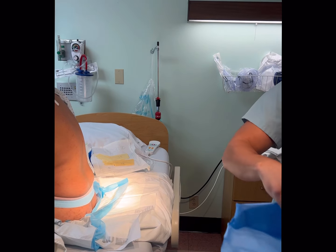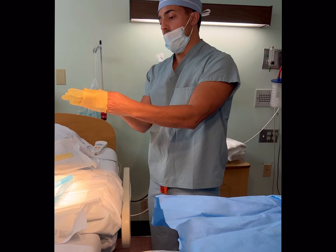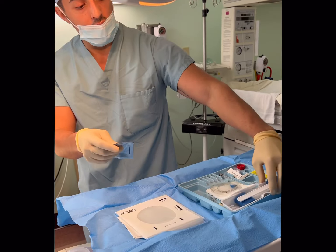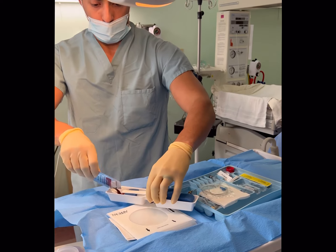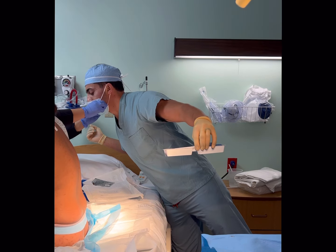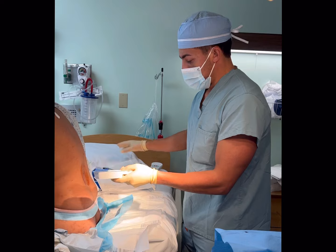Her heart rate is about 120, 130. So the awesome nurse here is telling me that because when we inject the test dose, we need to keep in mind that she's already kind of tacky, so we don't get too concerned if she continues to be tacky once we give the test dose. So what I'm doing here, I'm getting my betadine ready and I'm going to clean her back up.